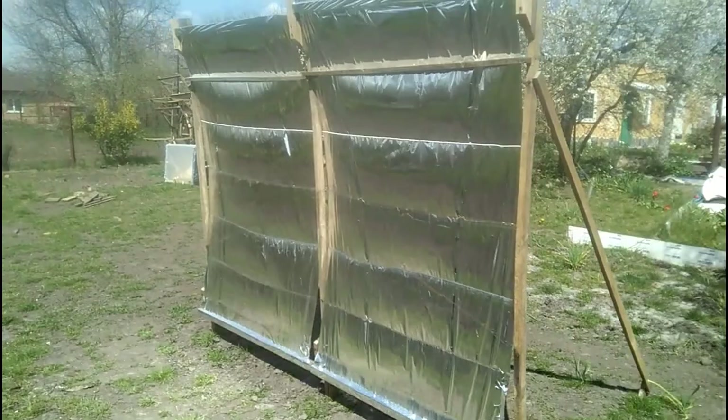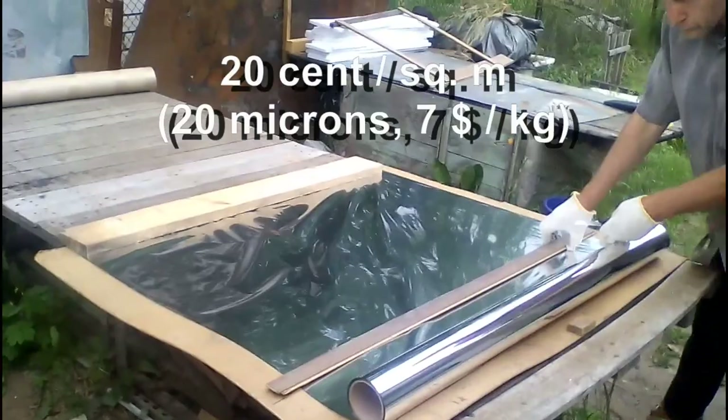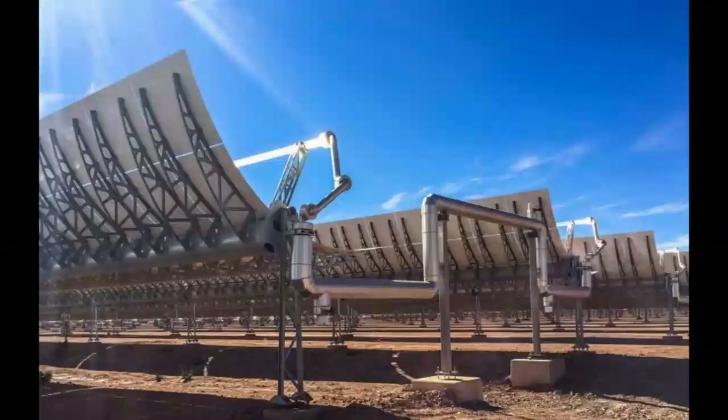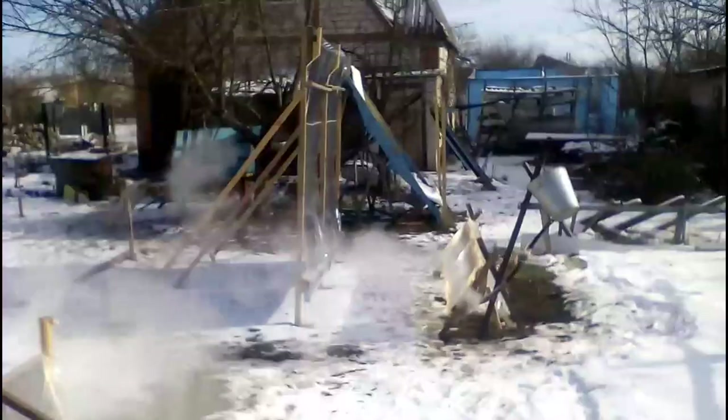I made this mirror from a reflective mylar film, which was bought at a price of 20 American cents per square meter from one of the Ukrainian manufacturers. It is about a thousand times cheaper than the mirrors of modern solar power plants.